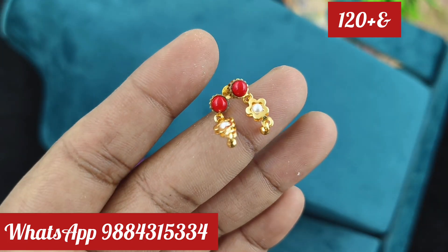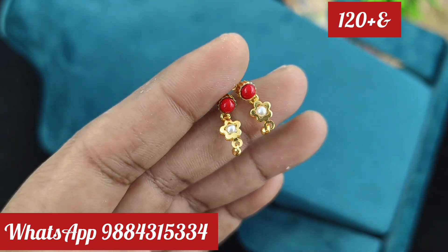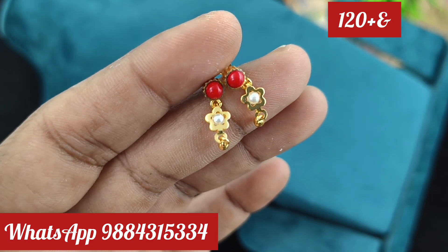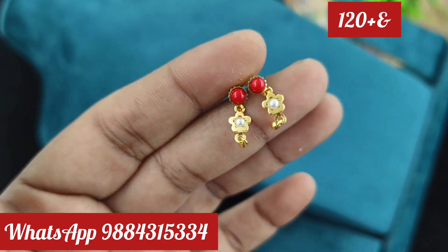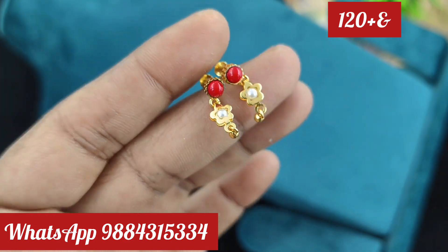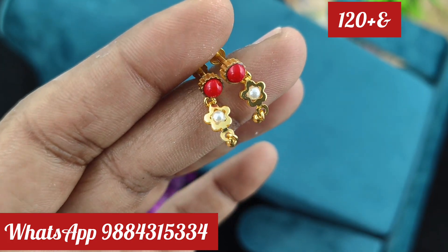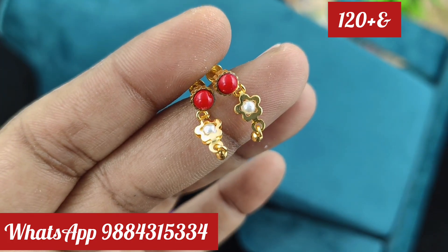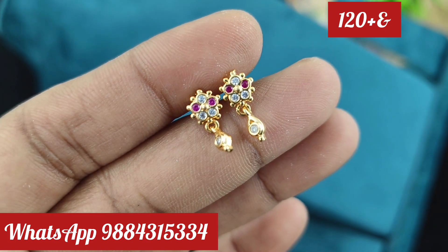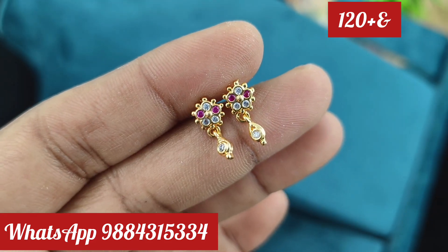Don't worry about this. If you want to buy it, we will check for you from the new website. This is the design for kids — 12 rupees plus 20 rupees. The app is available on the website. You can check the app on the next videos.